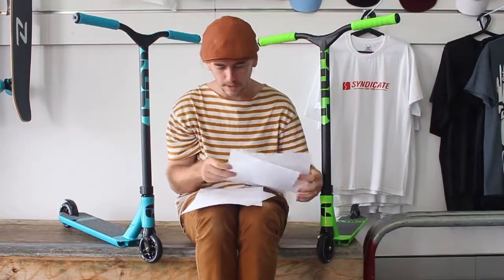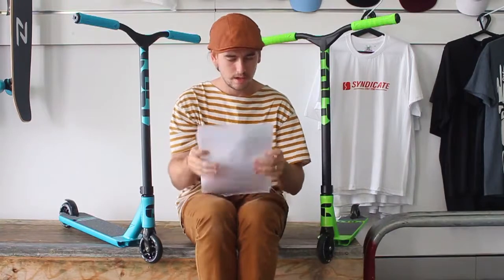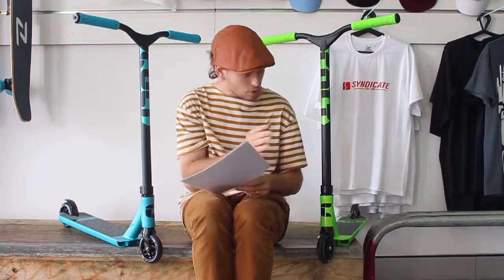Welcome to Syndicate Street Store, thanks for tuning in. You are now watching a quick first look at the Envy Cult Series 2 2017 complete scooter, currently in stock.